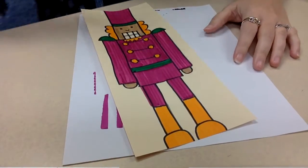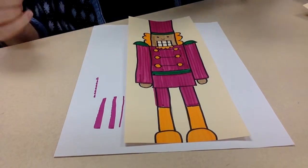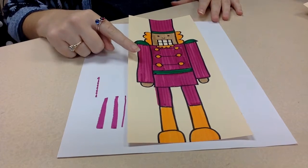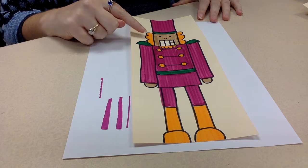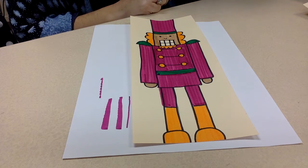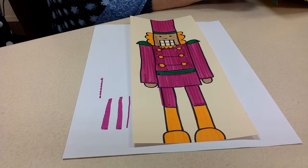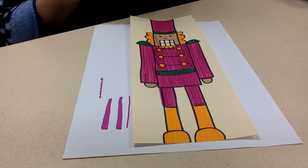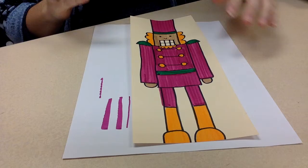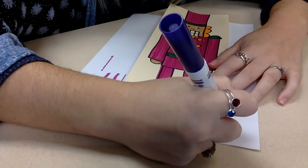I'm going to adjust my screen so you can see my surface. I want to pick a color for the space around my nutcracker that I have not used yet, so I'm going to stay away from the colors I used on the jacket — the green — and the color I chose for the nutcracker's hair and boots. I'll pick something different. One of the things we could do is adding stripes or lines around the nutcracker.